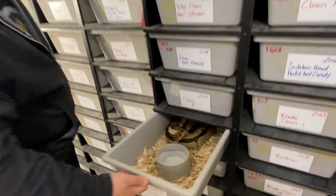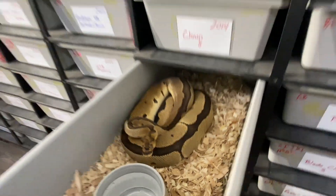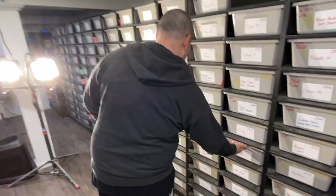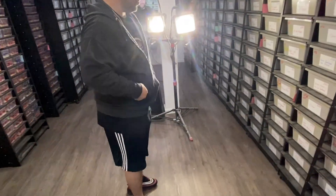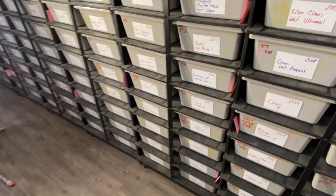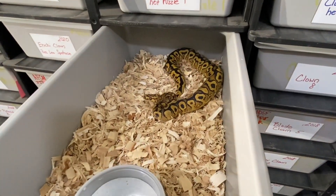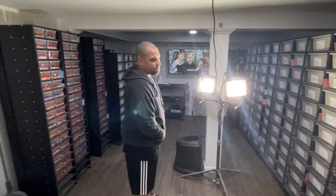It's a wrap on the facility tour with Anthony. He jokes that when you have 300 snakes, regular clowns become something you take for granted. They're wrapping up now and heading off to pull some eggs. Thanks for watching — be safe, and watch the six.